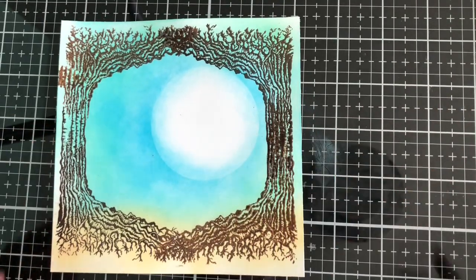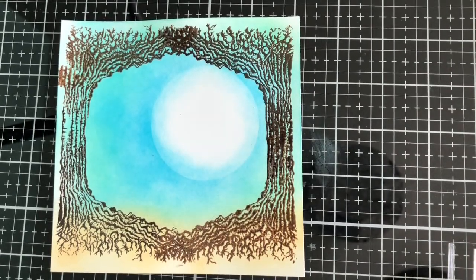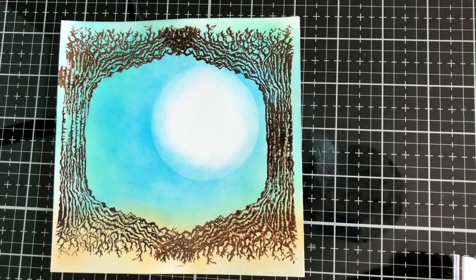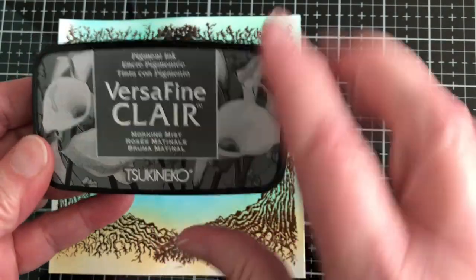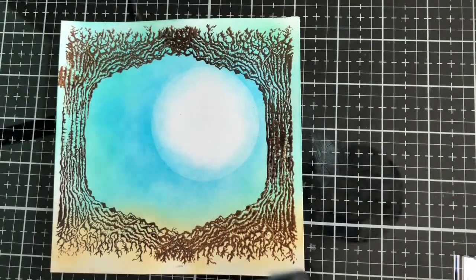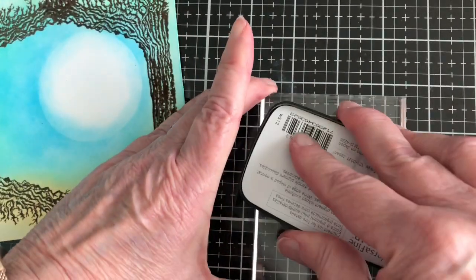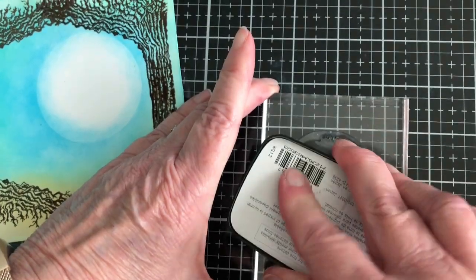I'm using the Lavinia stamp moon and I am going to be stamping this with VersaFine Clear — not nocturne but Morning Mist, which is a light gray. Once I stamp it, I emboss it with clear embossing powder.